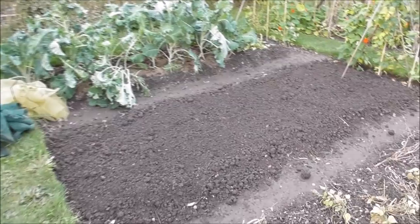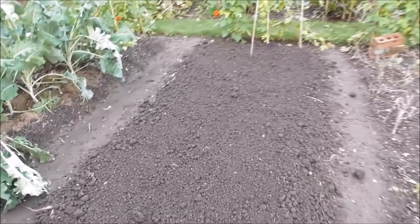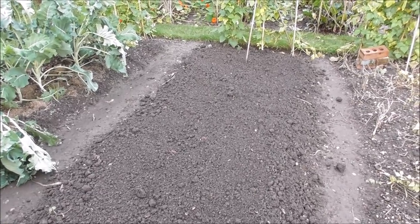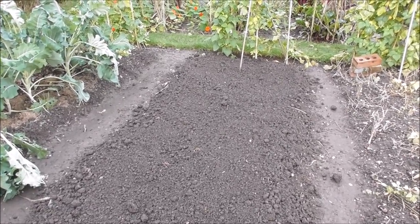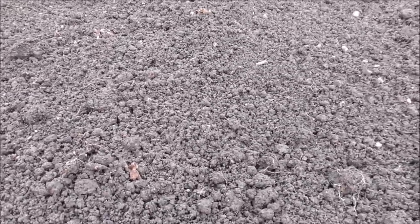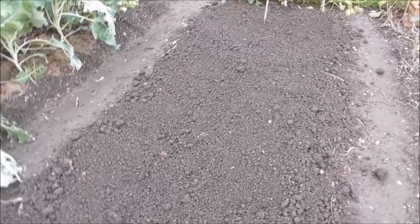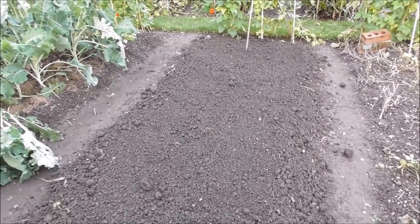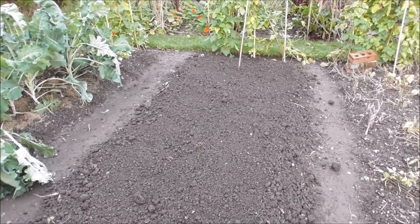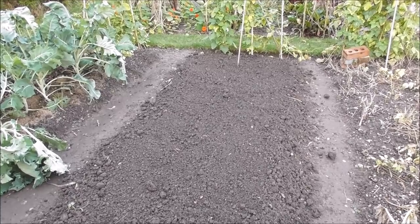That's all the spuds out — well, I say all the spuds, undoubtedly I've missed a few. All I've done is added some chicken pellets, raked them in a bit. I do love the sight of the soil — I do love my soil no matter how much I complain about it. But as much as I love it, it is going to get covered with a couple of net tunnels until I'm ready to sow. This is going to be for the garlic — I will sow in a few days time. I'm going to get this covered with net tunnels just to protect it from all of the rain we're due again.